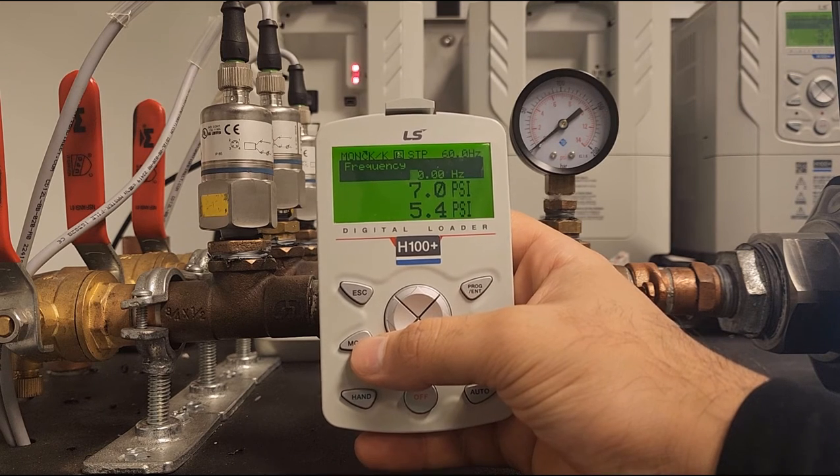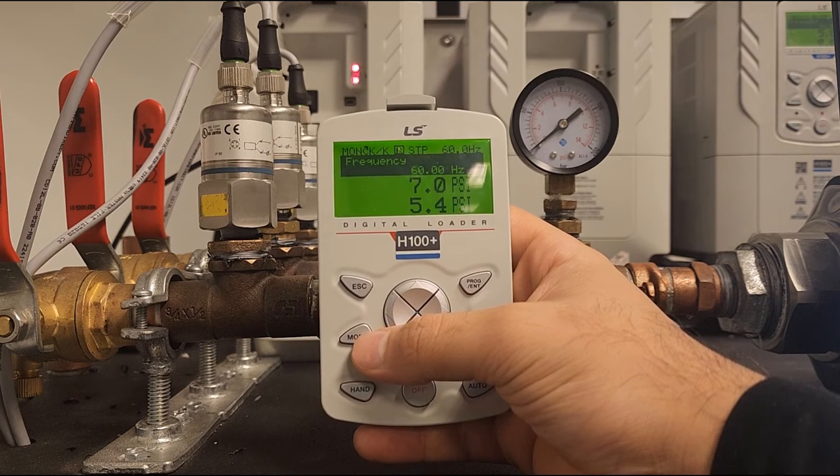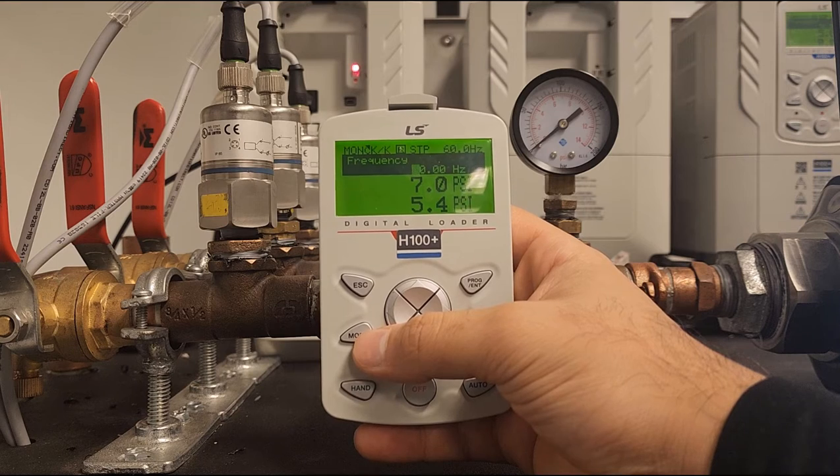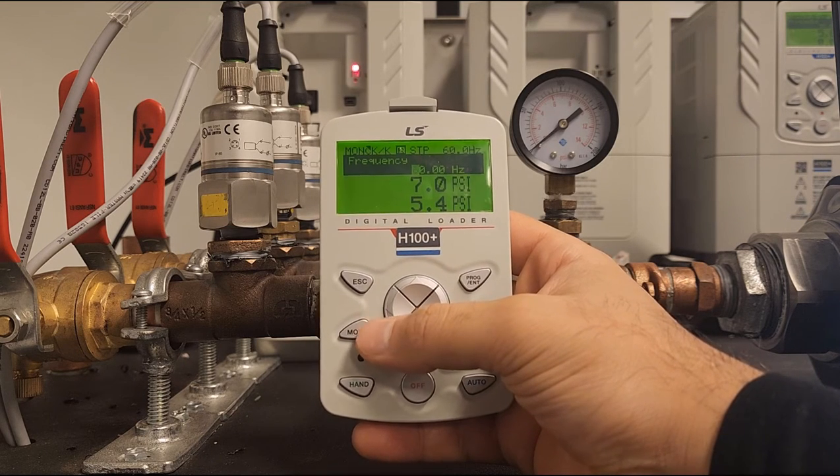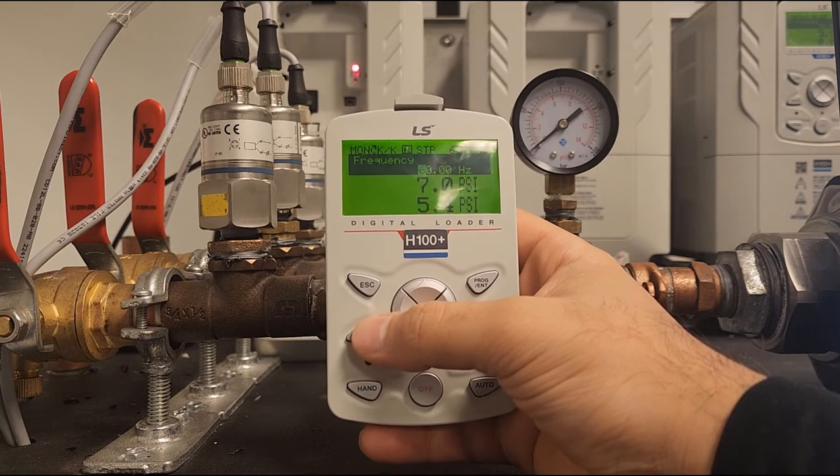Hello everyone, today we will be going over how to set up an H100 Plus inverter to PID. I'm going to begin by showing you how to reset the drive, as this is a commonly asked question.